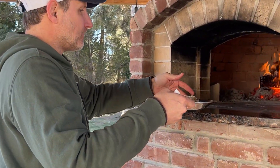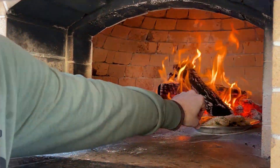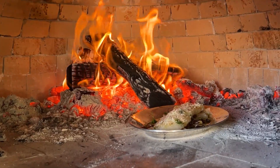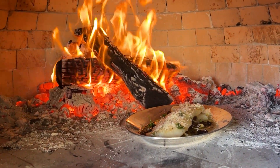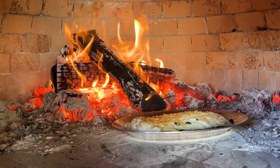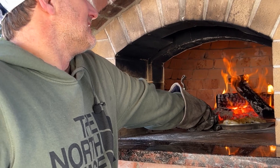Fish is a fairly easy thing to cook in a wood-fired oven because it cooks very quickly and it doesn't burn in extreme temperatures like this. You can easily cook this in your kitchen oven as well — all you need to do is preheat it to 400 degrees Fahrenheit, and when you're ready to cook, set it to broil, then place your fish in the middle rack of your oven.